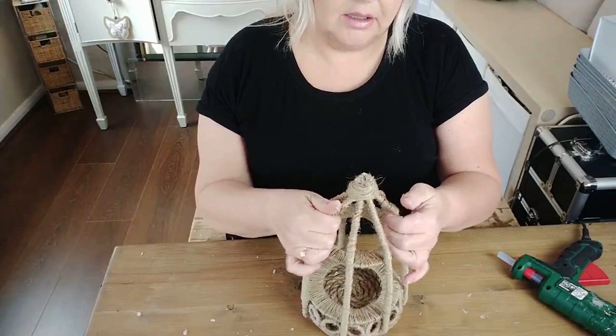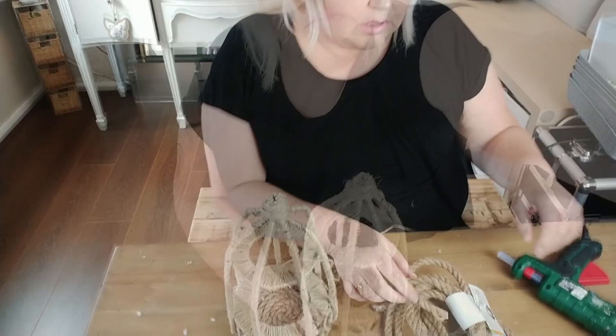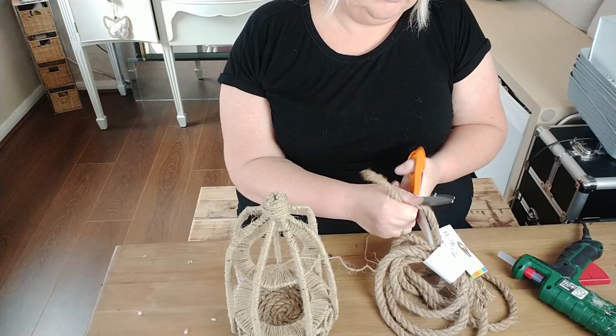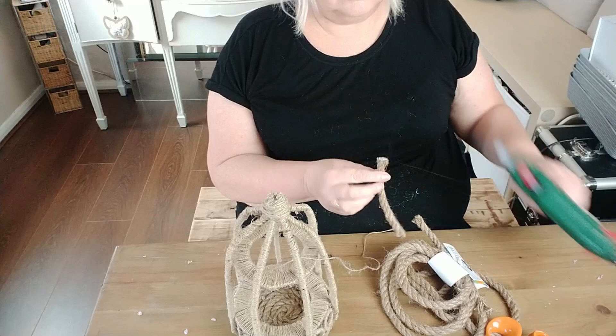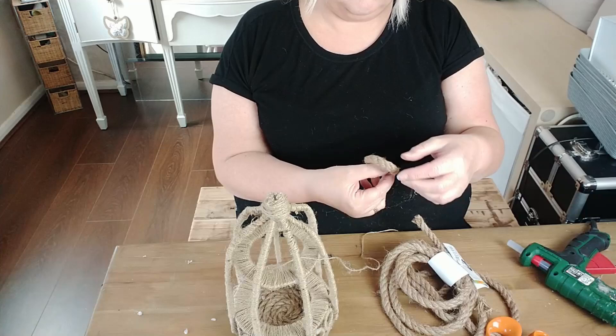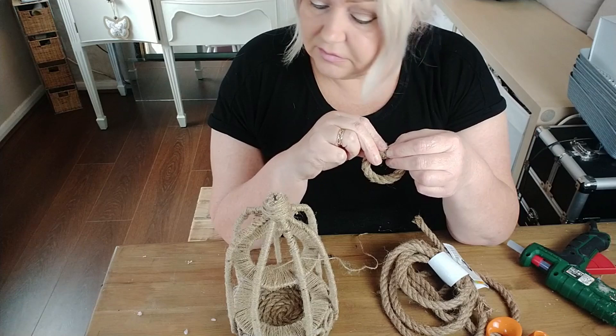Now I just need to make a little hook for the top. Actually, I'm going to use some of this nautical rope to hang it. I just hold it for a few seconds until it dries - I don't know how many times I've burnt my fingers today, I've kind of lost count.